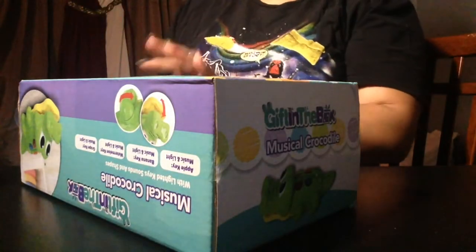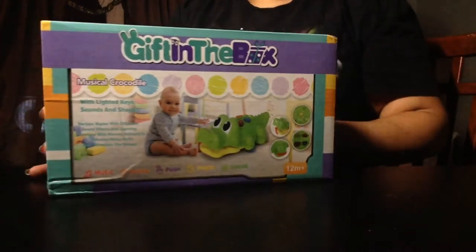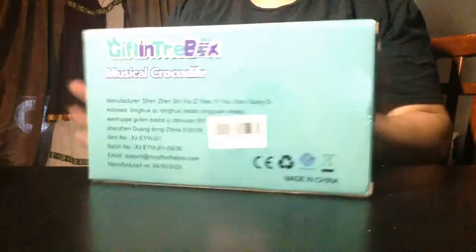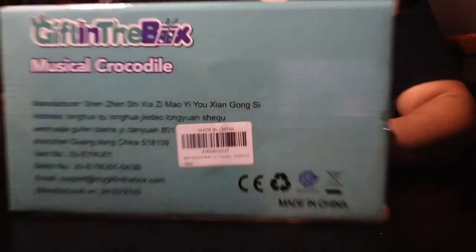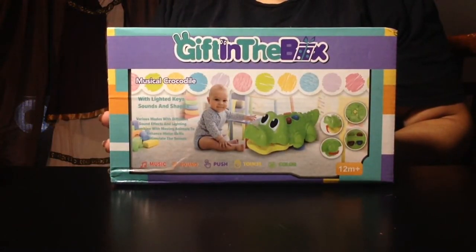Guess what you guys, I have one more item from this box. This is the really cute musical crocodile from Gift in the Box. Here's the barcode. This is music and lights.